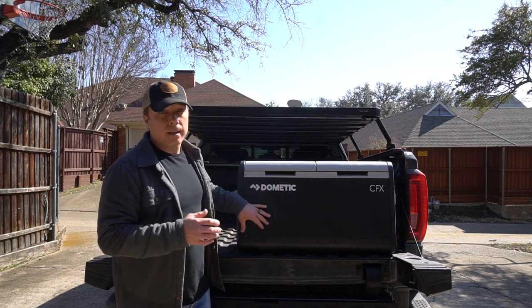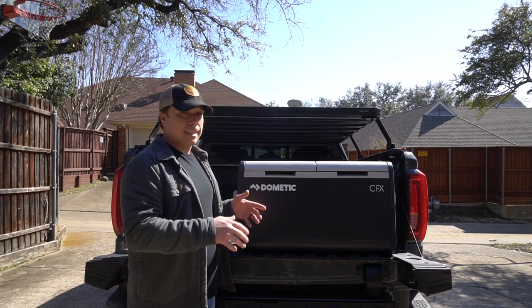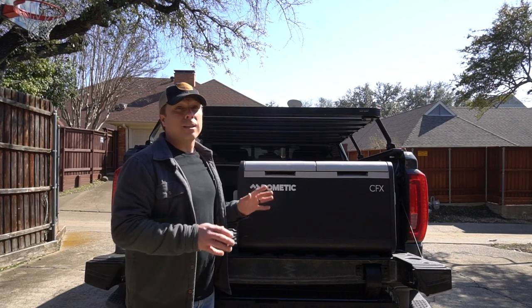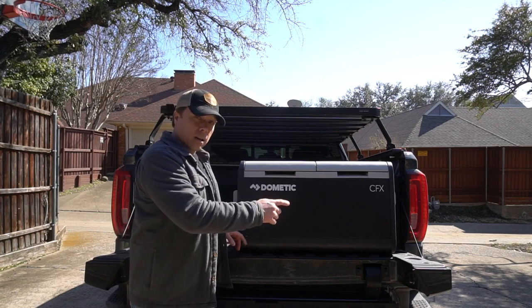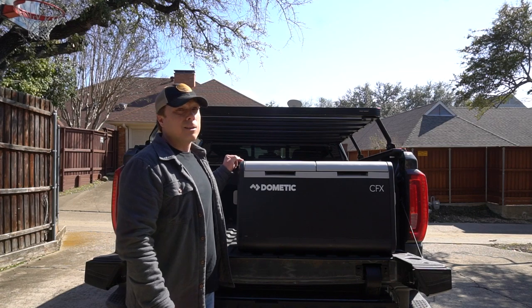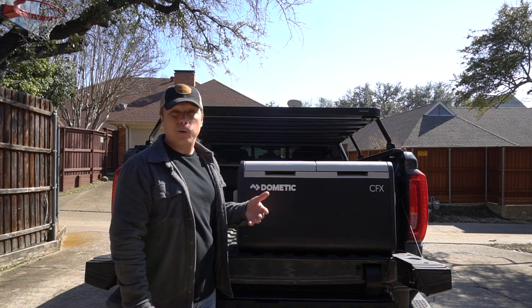So this is the Dometic CFX-3 — that's the model number. 75 is 75 liters in size, and DZ is the dual zone, so it has these two separate compartments. This fridge is big: it's about 35 inches long, about 19 and a half inches wide, almost 19 inches tall — it's a monster. It weighs just a touch over 60 pounds, I think it's like 61 and some change.